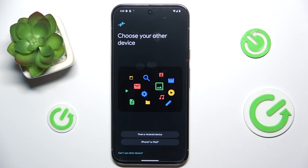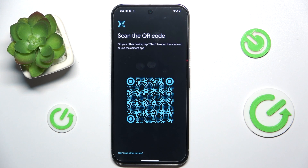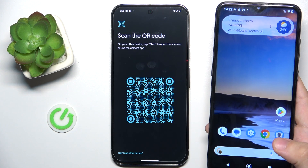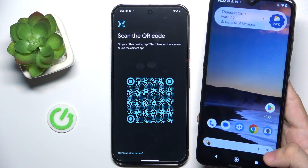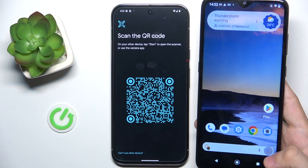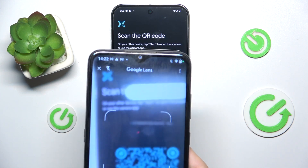Here you can choose Pixel or Android device, and use your older device to scan the QR code. To do it, open Google Lens on the Google widget and then scan the QR code.